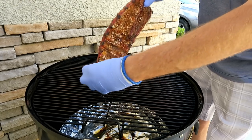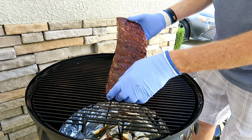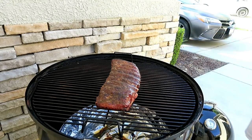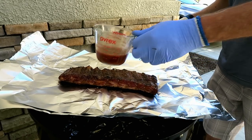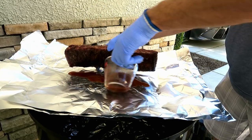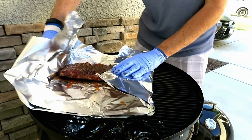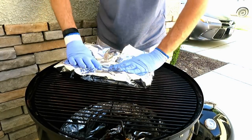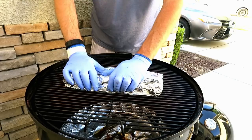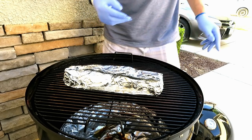Got all this fat that's rendered off — check out the color. These are ready to go into the foil with a mixture of half barbecue sauce and half water. I've got two sheets of foil and about half a cup of the half barbecue sauce, half water mixture. Just put a little bit of it under here and throw the rest on top. We're going to cook these with the meat side down for about 30 to 45 minutes.